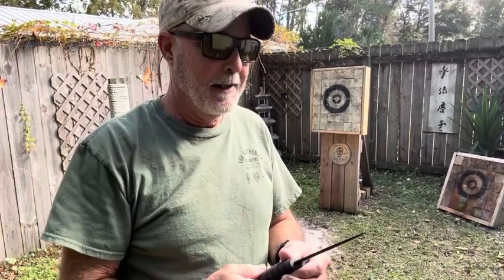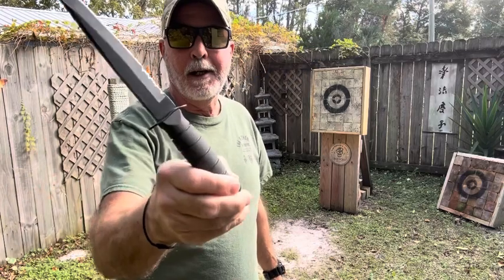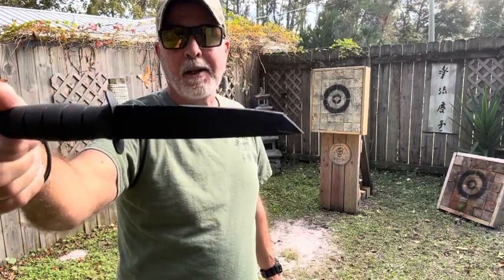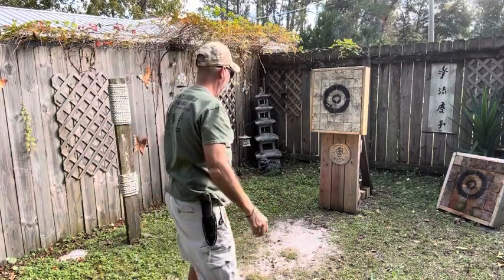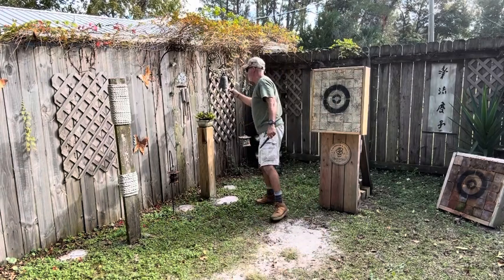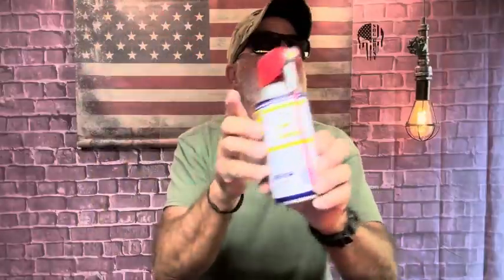That felt good. I got about 30 throws in and I'm gonna close it out here. I hope I didn't upset anybody - it's whatever works for you, do it. That works for me.